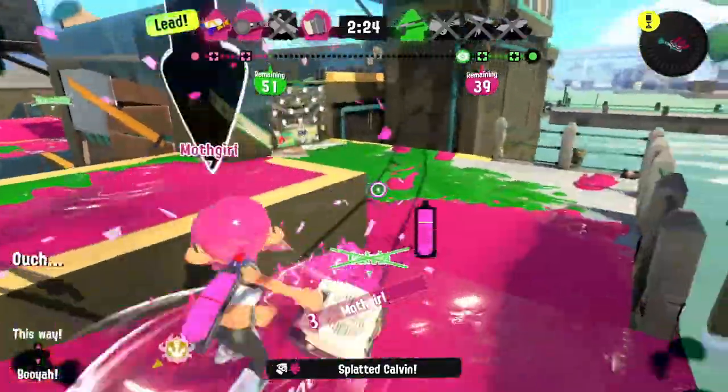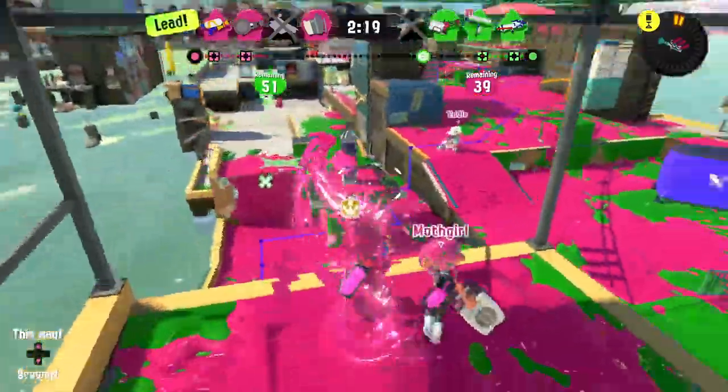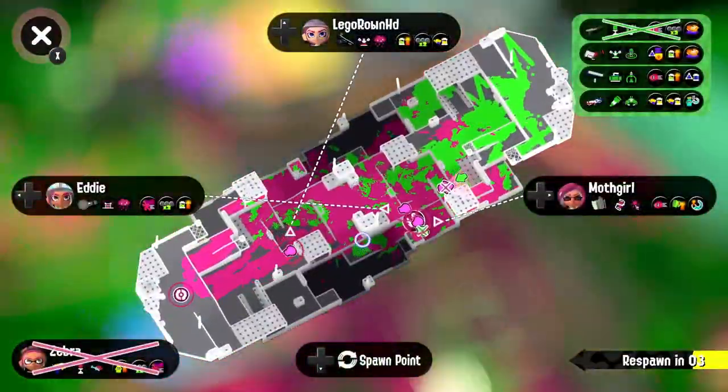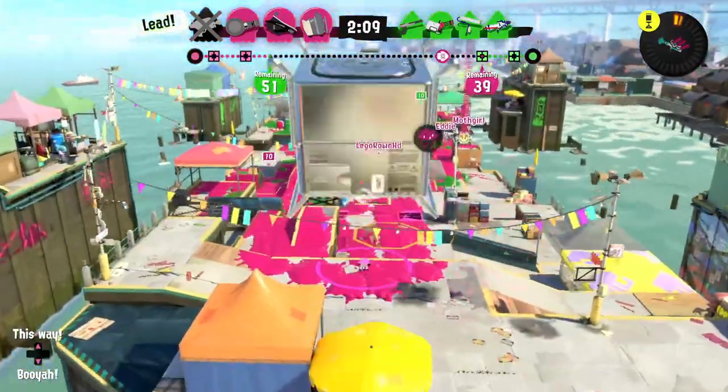I'm going to splat that person first and then try the trizooka — I got them! Some good stuff there. Where's our tower? It's right over there. Oh no — from up there? I got splatted and just couldn't tell where they were coming from.